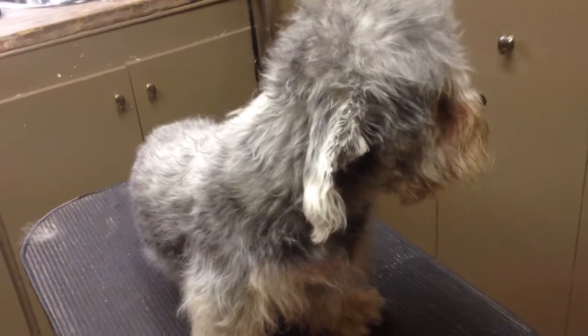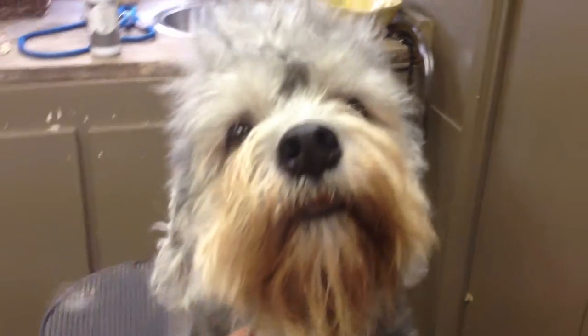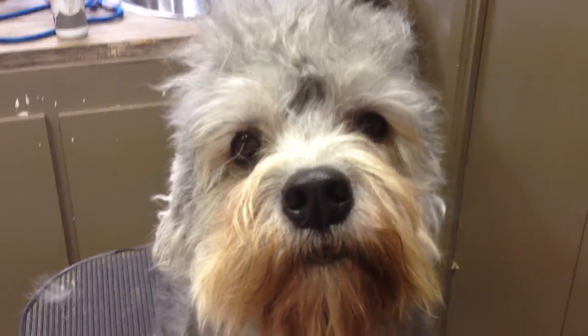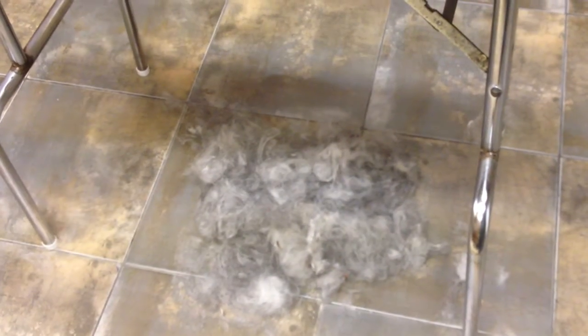Hey Birdie, don't be shy. I love you. She doesn't want to go into her bath. Do you want to do your bath? Okay, sweetie, let's go do your bath. And then we'll take a final video. Let me just show all the hair that I pulled out of her — a little mountain. Okay, let's get started.